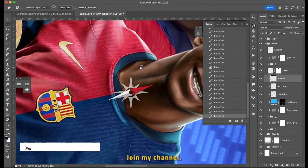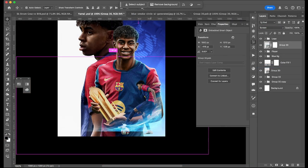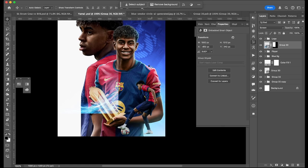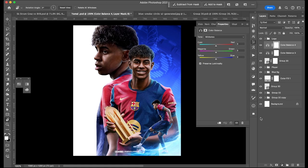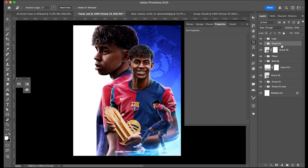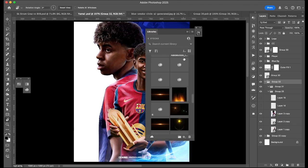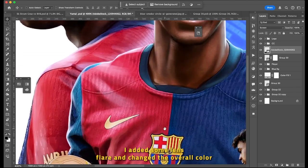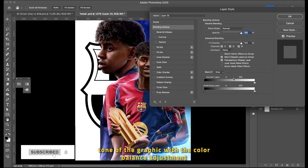For a full uncut video, join my channel. For finishing, I added some lens flare and changed the overall color tone of the graphic with the Color Balance adjustment layer.